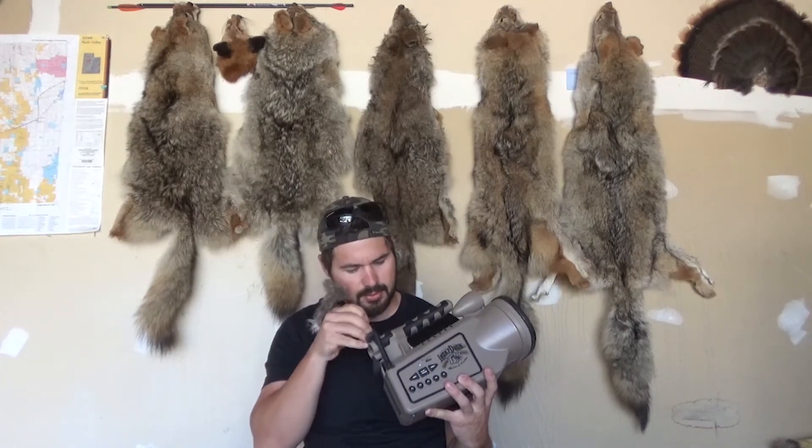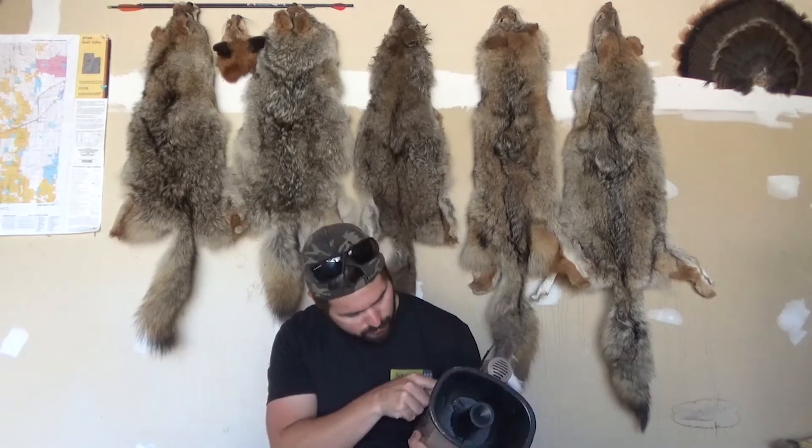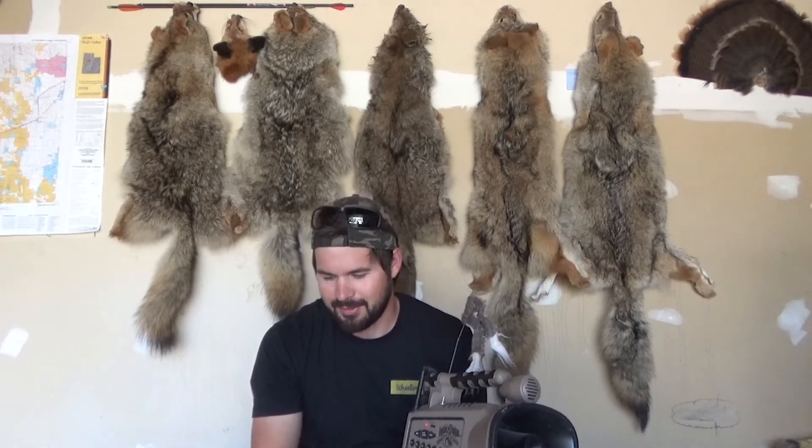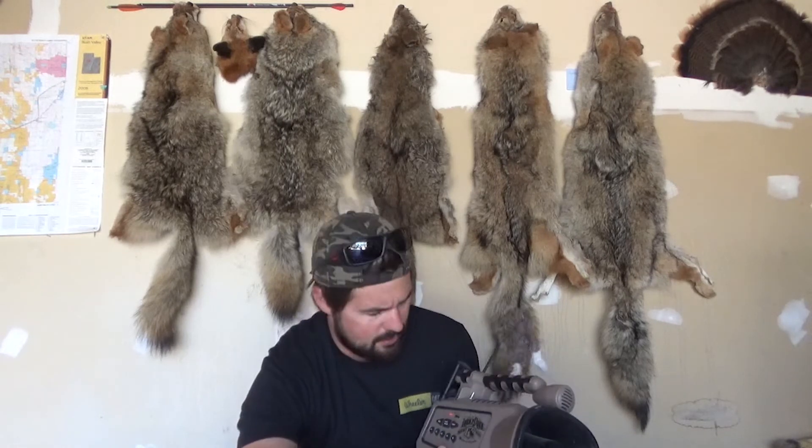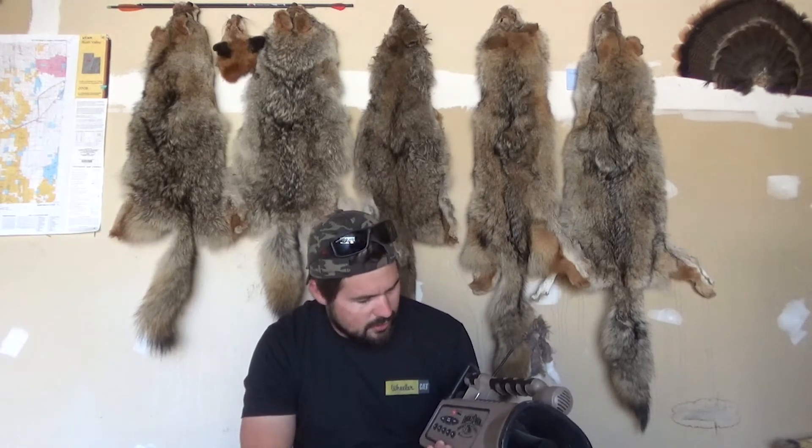It's got a magnet system so you put it on there. I realized the remote doesn't have batteries in it right now — I haven't been out coyote hunting in a while, it's summertime. Unfortunately I can't demonstrate it right now but I'll go find some batteries. I think there are three different speeds to this.